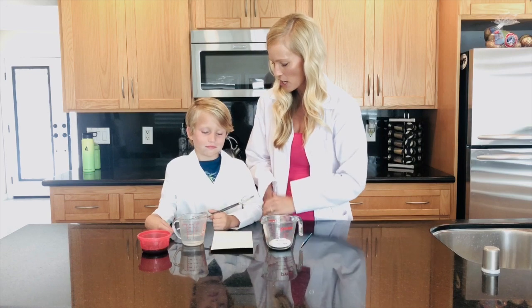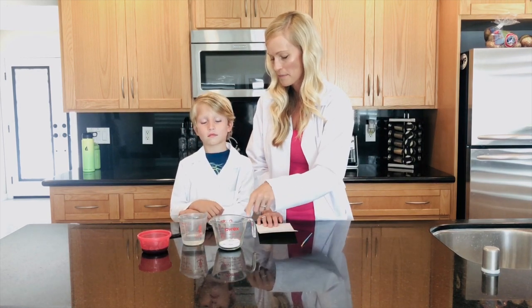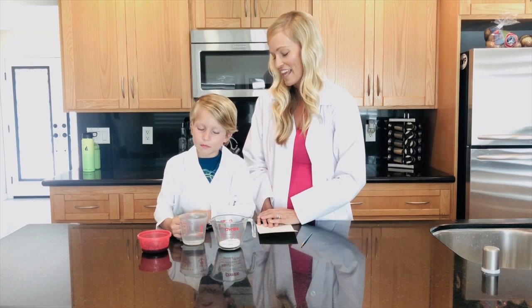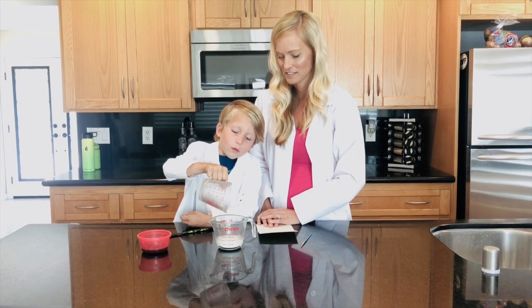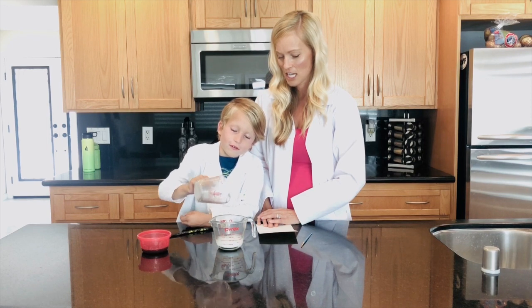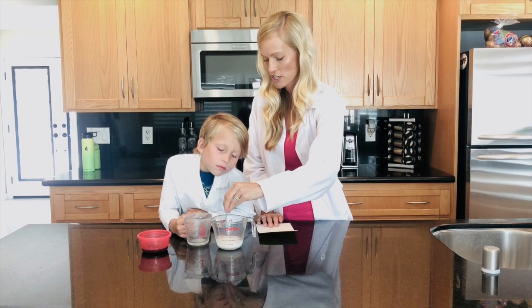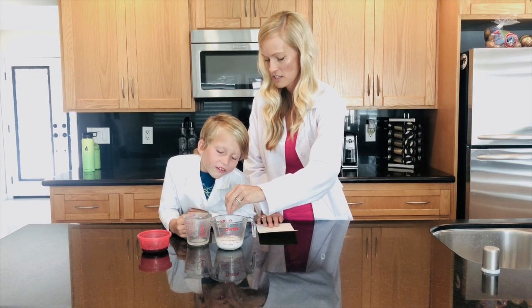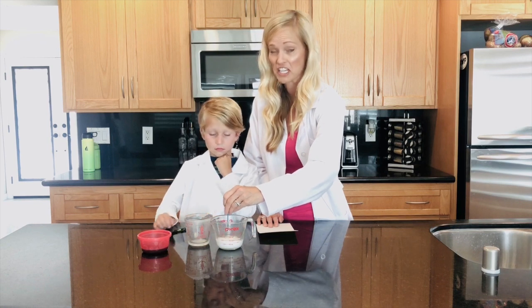All right, are you ready? First I just need you to pour the water into the baking soda. Perfect. Now we're gonna stir those together — you can use a spoon, or we're just using our brush because we have it right here, it's easy.